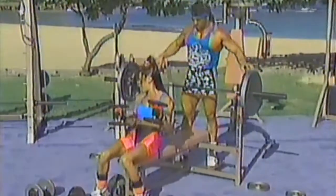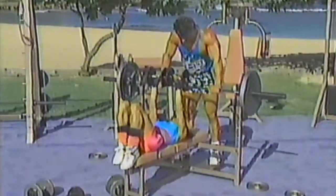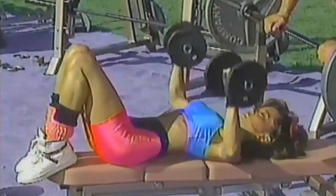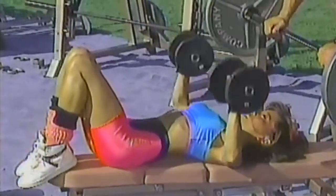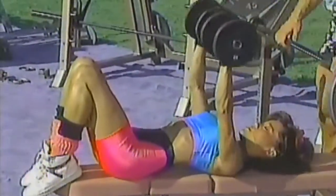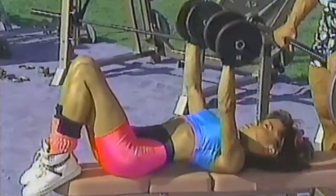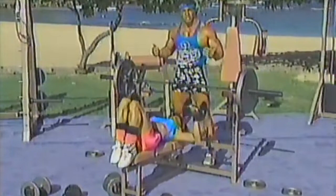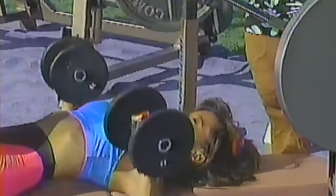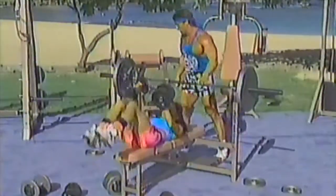Start with your hands together. Bring it down nice and slow and push straight up. You're going to do three to four sets, eight to twelve reps. If you're just starting off, you probably will be sore the next day — don't worry about that, that is normal.